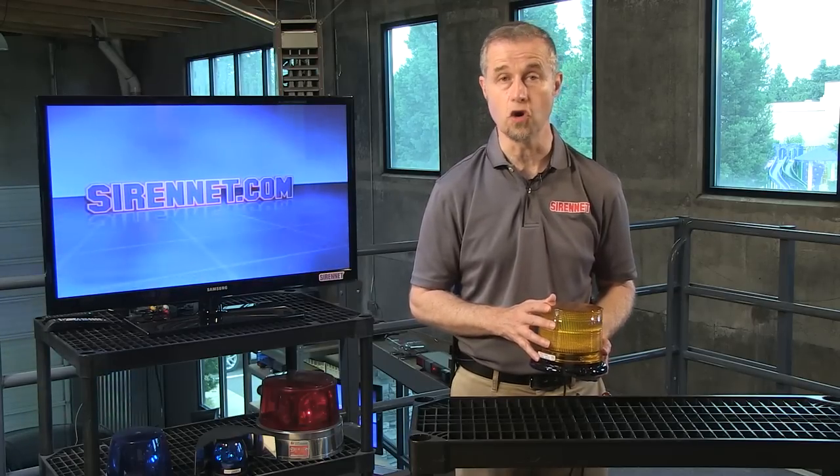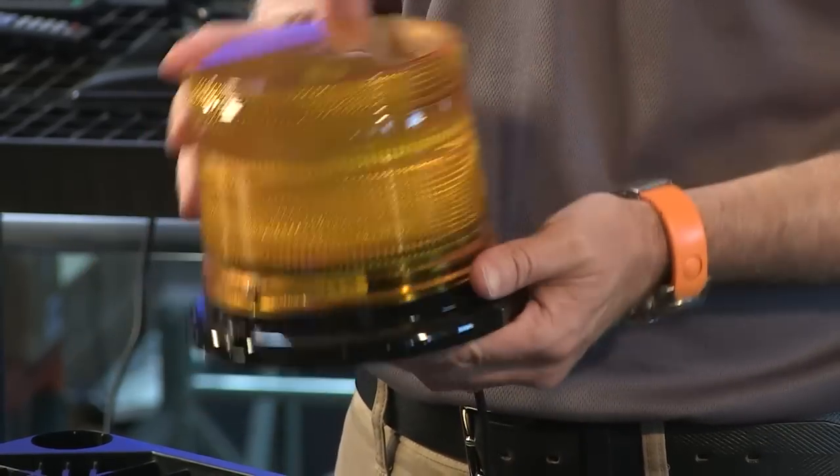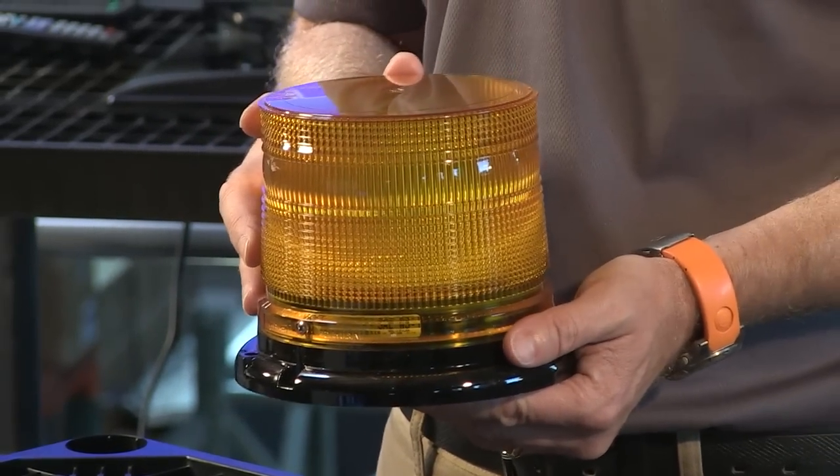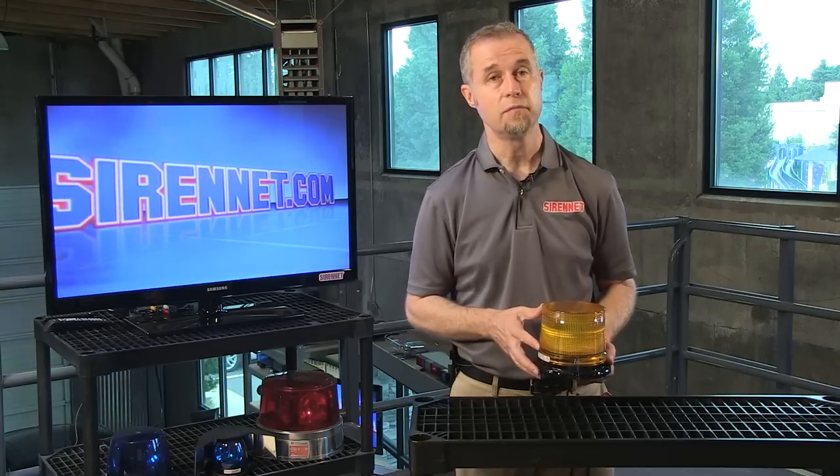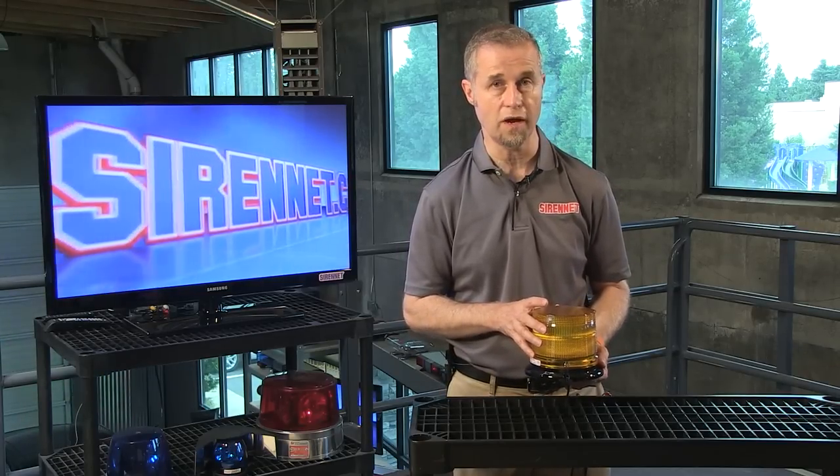The light itself comes in a variety of styles vis-a-vis dome heights. This happens to be a low dome. There's also a high dome variant available as well. The light itself can be pipe mount, permanent mount, or magnetic mounted as well.